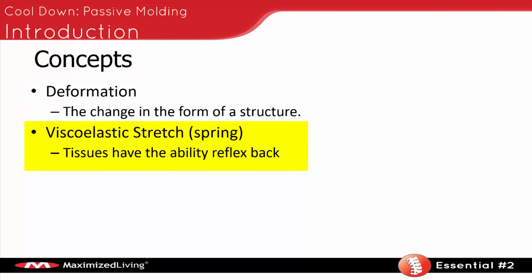The first thing we have to understand is that your body has the ability to have a stretch reflex — a viscoelastic stretch reflex, kind of like a spring. All tissues have the ability to reflex back. So if you get a spring and you stretch it out and then let go, it's going to go back. Your body has that same spring reflex built into it.